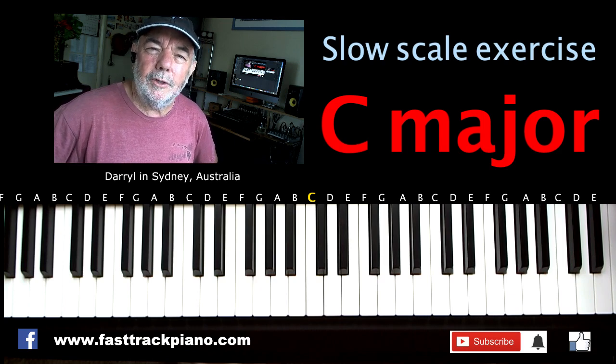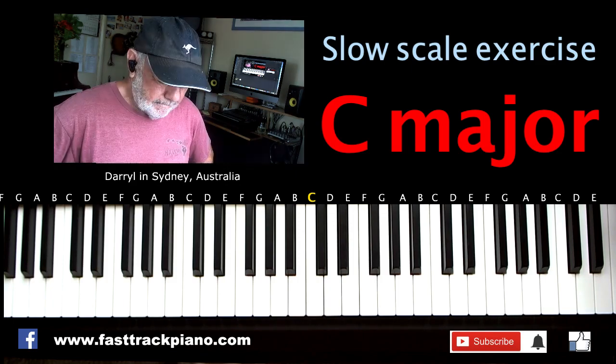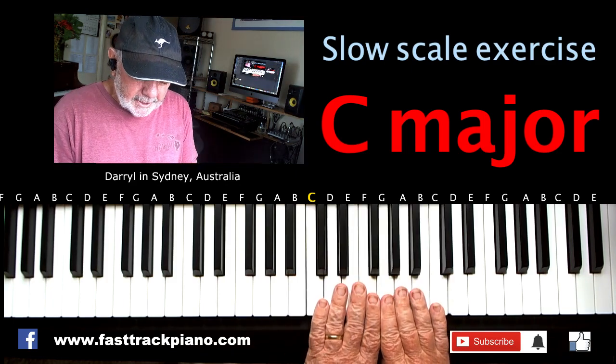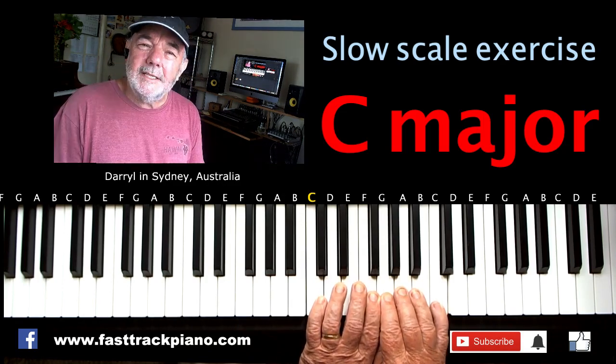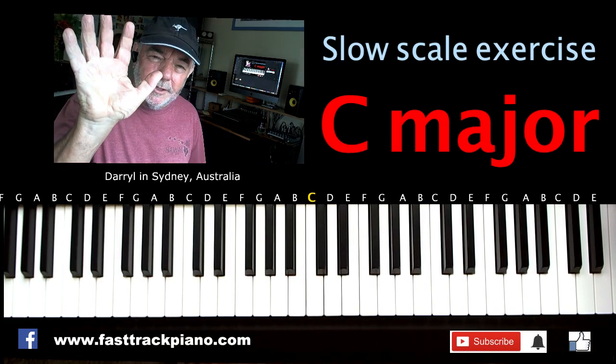Hi, Daryl here from FastTrackPiano.com and today we're going to do a slow scale exercise. C major. Now C major, those notes, they're all white. But the trouble is there's 8 notes and we've only got 5 fingers.